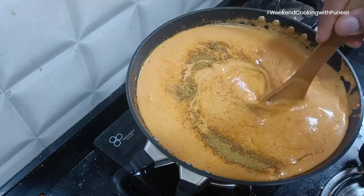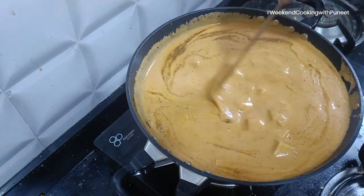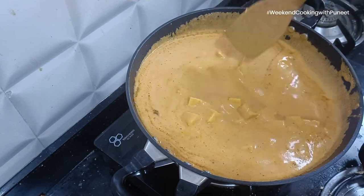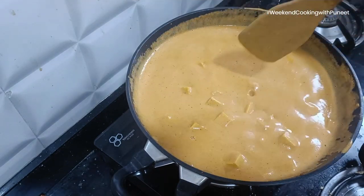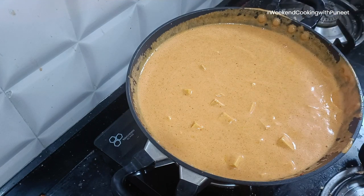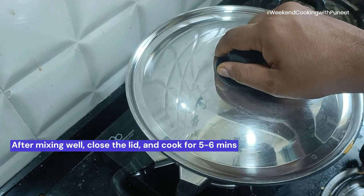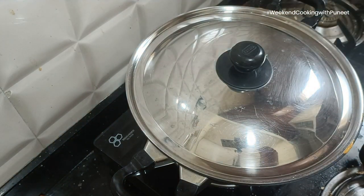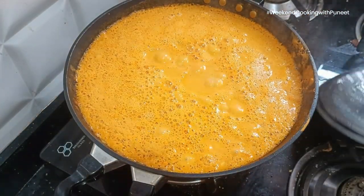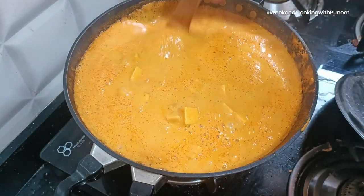As with any culinary tradition, paneer butter masala continues to evolve. Experiments with spice blends, presentation styles, and even ingredient substitutions result in contemporary interpretations that maintain the essence of the dish while appealing to modern sensibilities. In the tapestry of Indian cuisine, paneer butter masala stands out as a masterpiece.